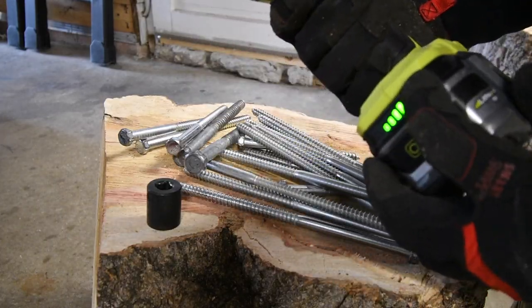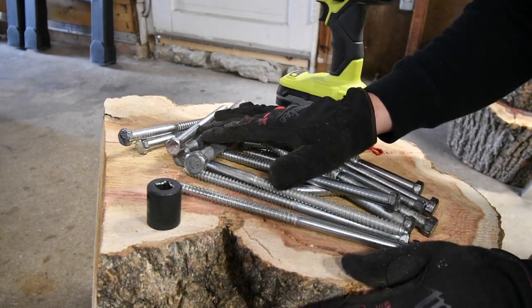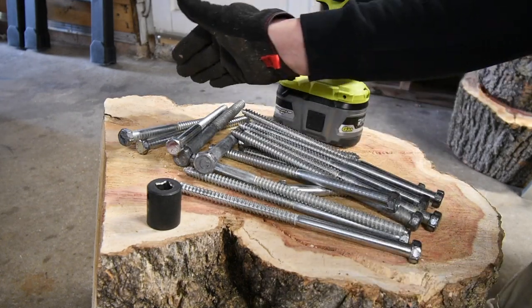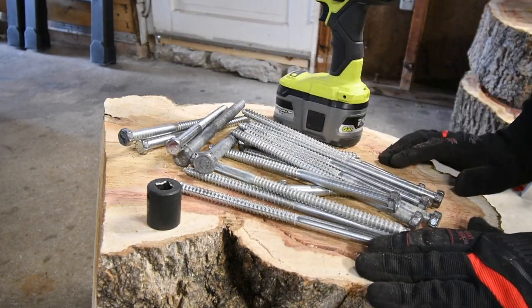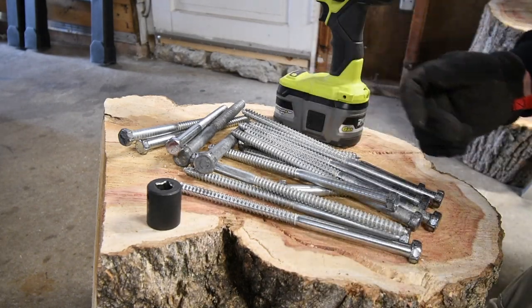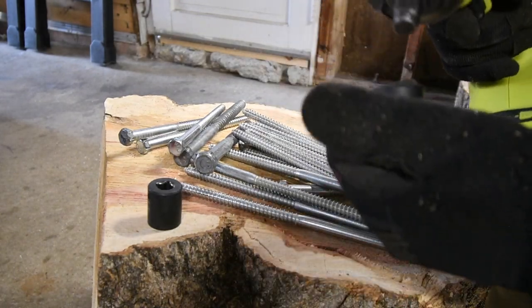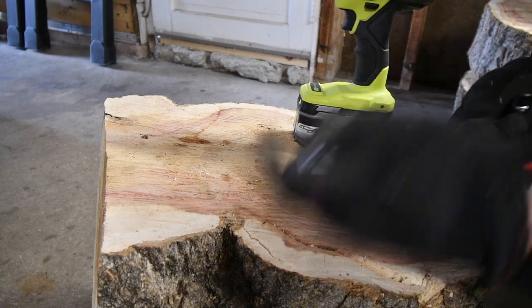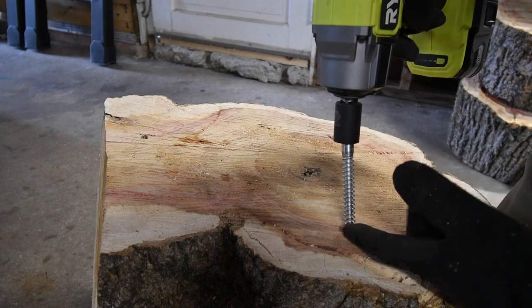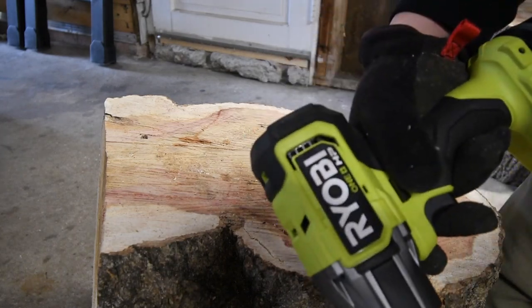Here you can see how well the Ryobi does with the 6 amp hour battery, doing every lag of all sizes that I have. This is a big piece of wood — this is going to be my duration test wood, and I'm going to flip this over and use this for a lot of different things. We're going to start out small then go bigger. Let's do the 4-inch by 1.5-inch lags first. There are a lot of jobs out there that require you to drive lags in all day long — let's see if this is good enough for that.